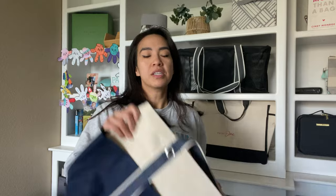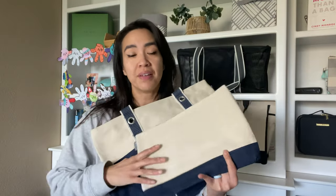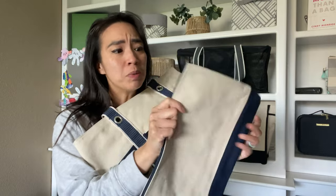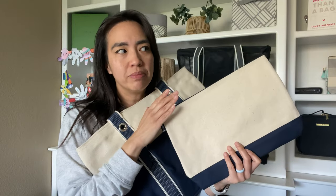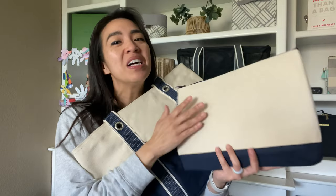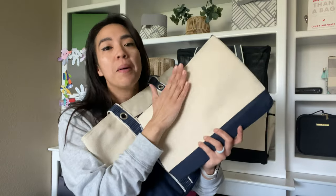So let's compare it to the canvas carry-all tote and our canvas zipper pouch. Again, canvas material — really thick, durable material, almost feels like denim in terms of thickness, but it's canvas. You can definitely personalize it to make it your own. It comes in other colors, and links are all down below.